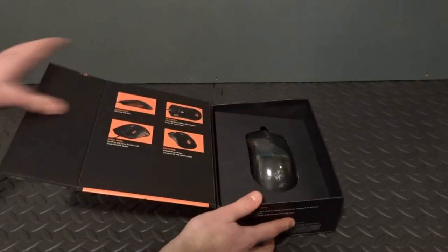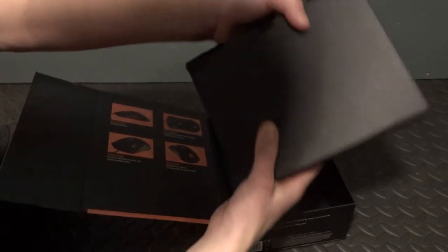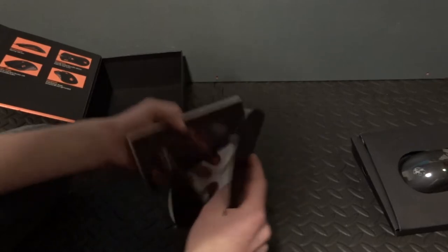The mouse is surrounded by a layer of plastic to stop it from getting scratched, although it doesn't stop you from getting a good view of it. As we go further into the product, the mouse is easily released from the box and underneath is some extra information and a CD too.